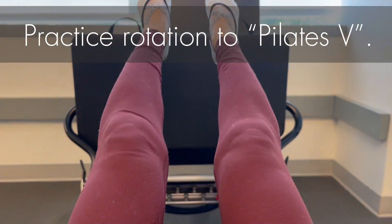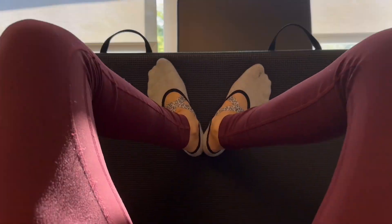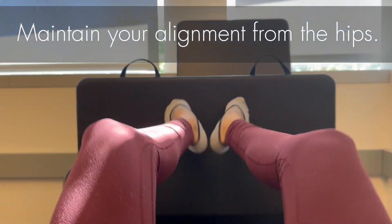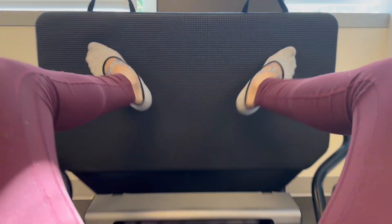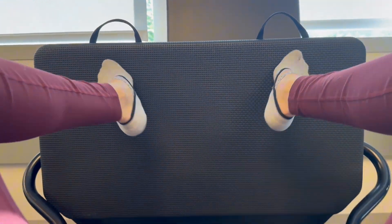Next, practice rotation to Pilates V — bring your parallel alignment to external rotation. Then practice stepping wide, maintaining your alignment from the center of your hip, knee, ankle, and second toe. For pulsing in wide second, practice jumping without moving the carriage.